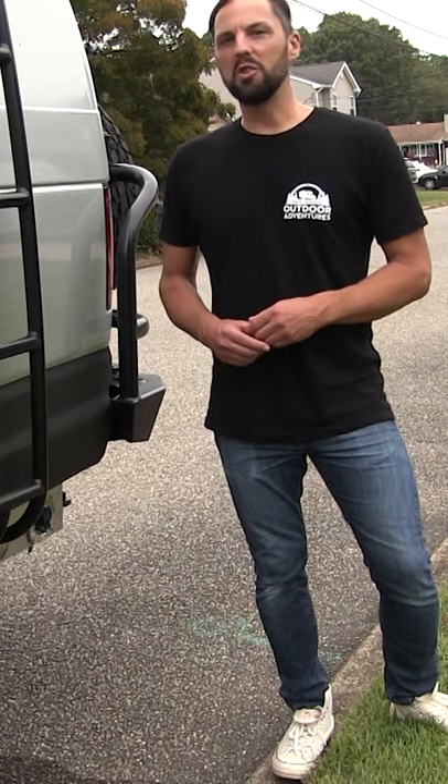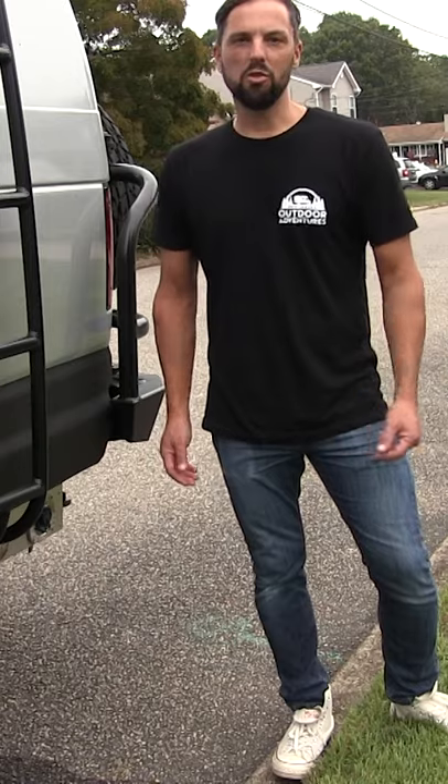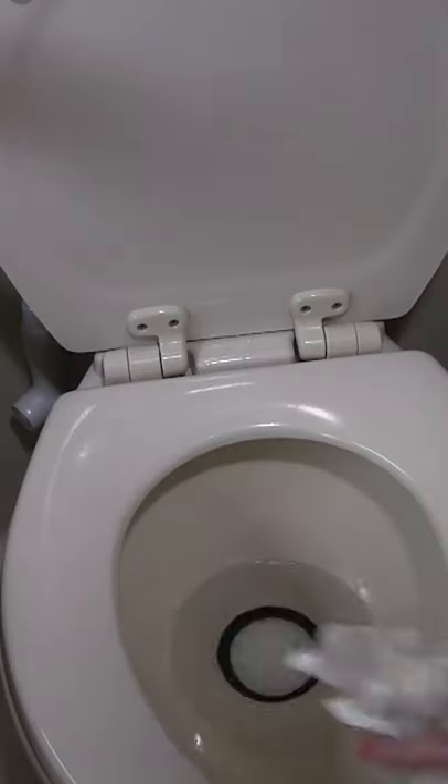Today's video I'm going to teach you how to empty the gray and black waste sewage tanks in your camper van or RV. The gray waste will be for your kitchen sink, bathroom sink, and your shower drain. The black tank will be for your toilet waste.